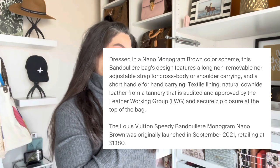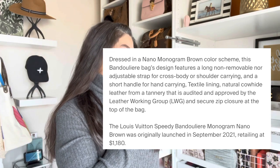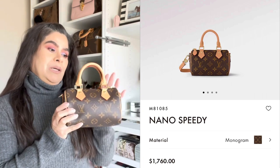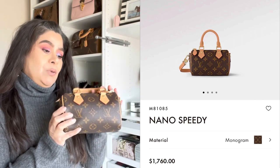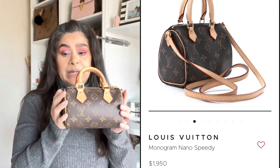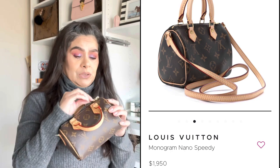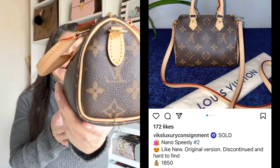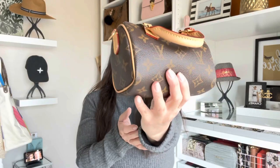I probably paid $600 more than when it originally launched. I believe when it originally launched it was $11.80, and I bought it for $17.16 in store. I've seen a couple of these being sold for more than $2,000 — the older version. Some people want the older version, but I personally don't. I like the updates that they made to it.